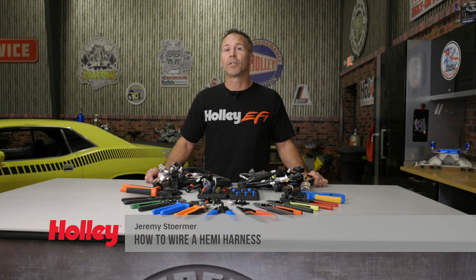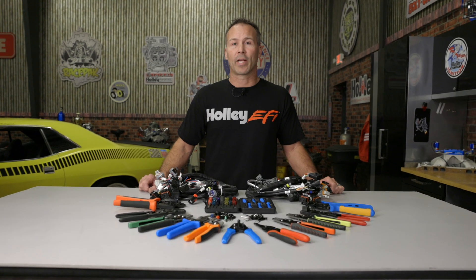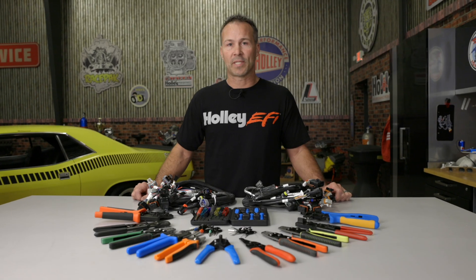Switching to EFI can be intimidating, but if you thought finding that original hemi engine for your super stock dart was hard, consider the array of connectors, terminals, and crimping tools out there and your head will be spinning faster than a set of slicks on an oiled down track. We know your struggle, and we want to help — after all, we're car people too.